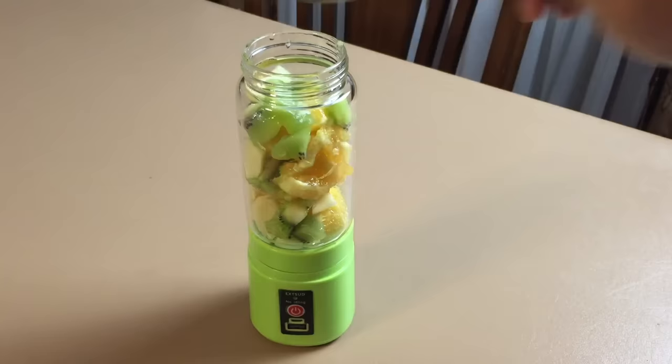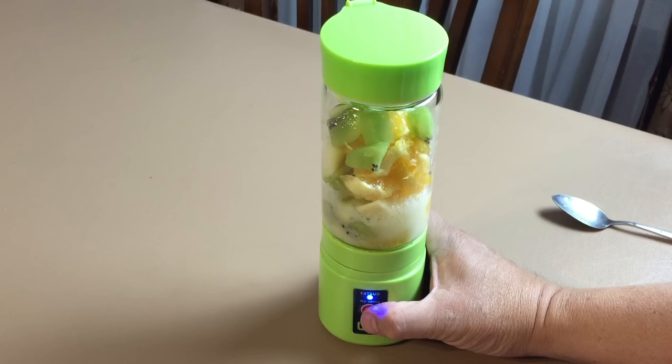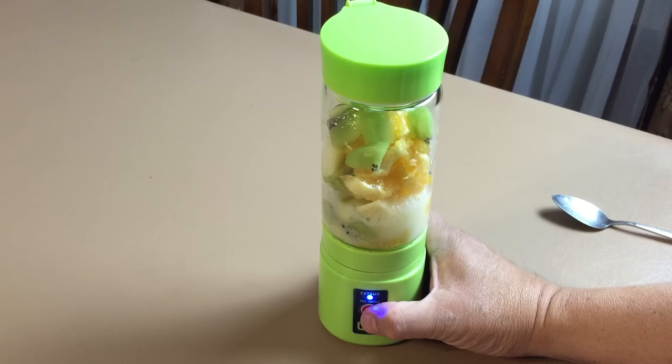I'm testing this with apples, oranges, and kiwi. Make sure to cut them in small pieces. The blender will automatically stop and will have a red blinking LED when it senses that it is jamming. The same thing will happen if the mixture is too thick. I added more water and the blender worked fine.